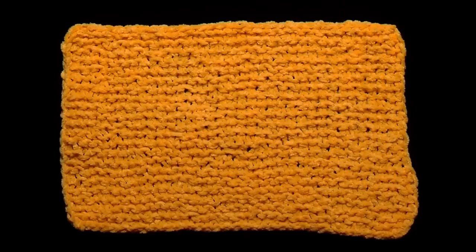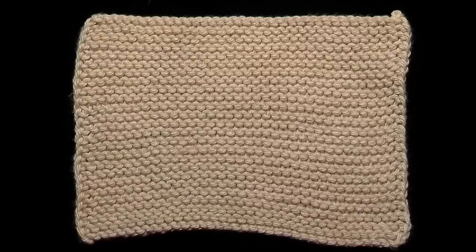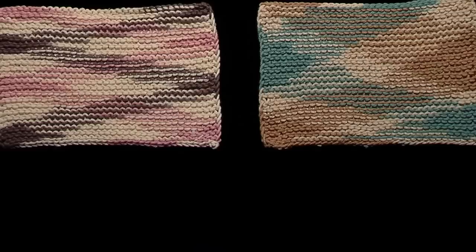Crystal Palace Cotton Chenille was very soft, but didn't seem to make a very sturdy cloth. Knit Picks Worsted Shine was soft to knit and created a soft but sturdy fabric.